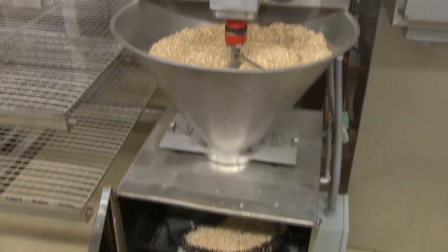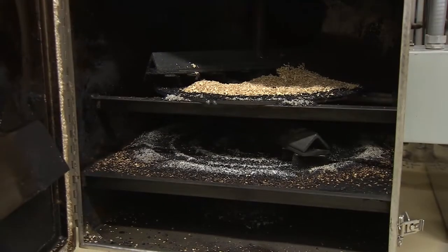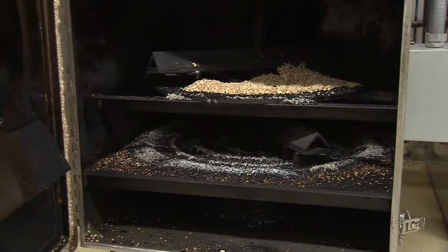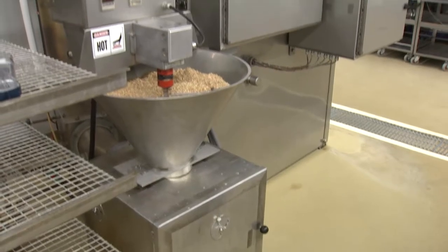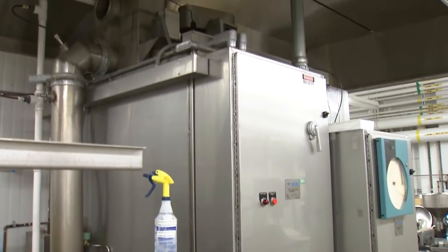During the cooking steps there is a smoking step, and here either natural wood will be smoldered to produce smoke, or a liquid smoke preparation can be atomized on the hot dogs.